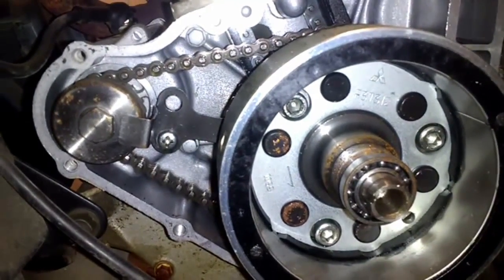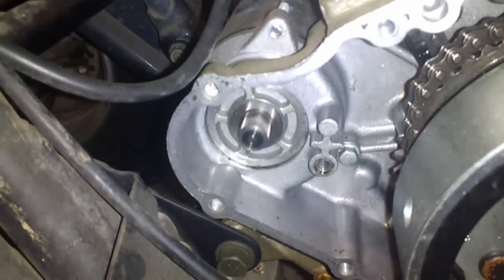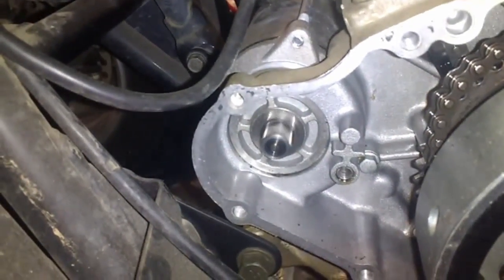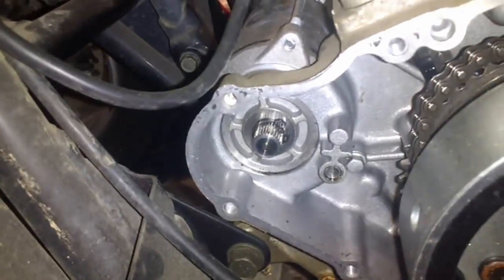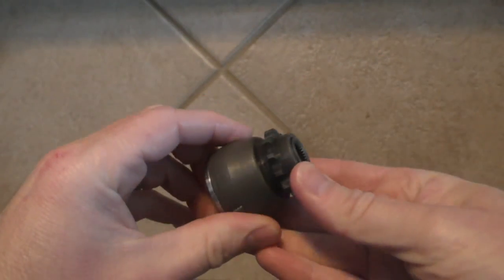Here is what is going on inside your quad. As you can see, the starter is spinning but the starter chain isn't moving the flywheel. To fix this you need to replace your starter drive idle gear sprocket, because the clutch inside of it has gone bad.